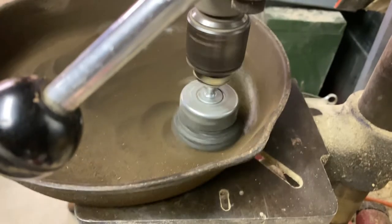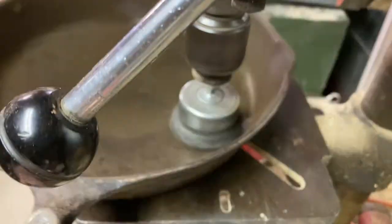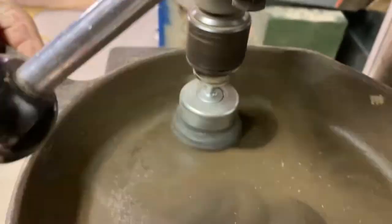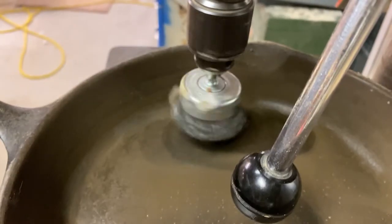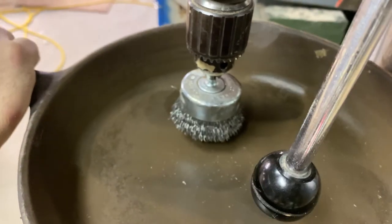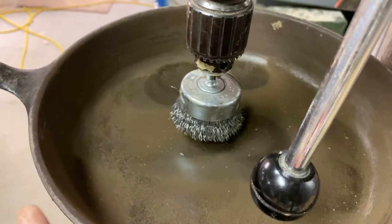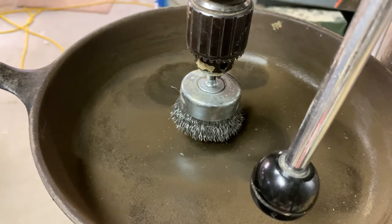If I push down too hard, I can't move the pan. So I'm going to continue working on this, and then I'll have to do something different for the sides. I might be able to tip it up a little bit for the outside, but I will bake this in the oven too to get anything else off and make sure it's clean, because this thing's been laying around for many years.